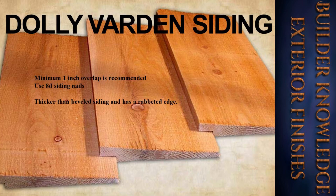Next is the infamous Dolly Varden siding. A minimum one-inch overlap is recommended. Use 8d siding nails. It is thicker than beveled siding and has a rabbeted edge.